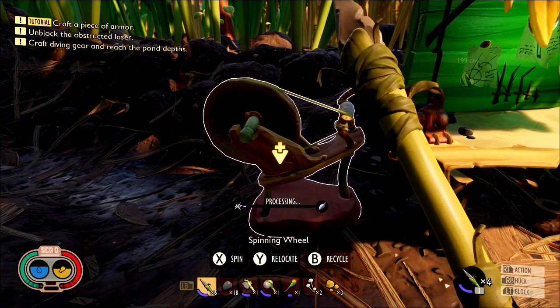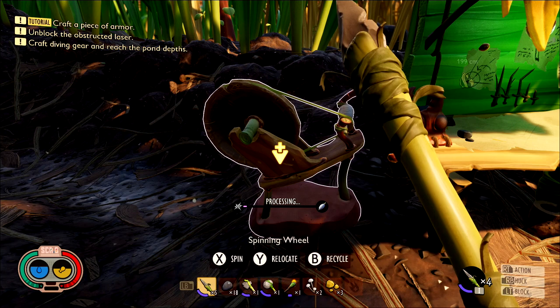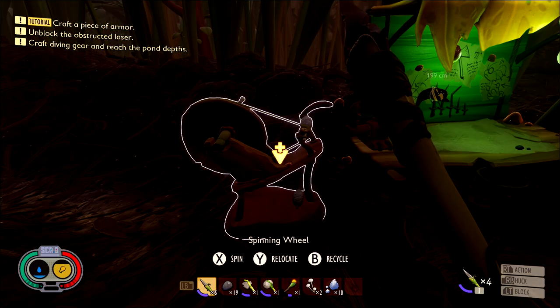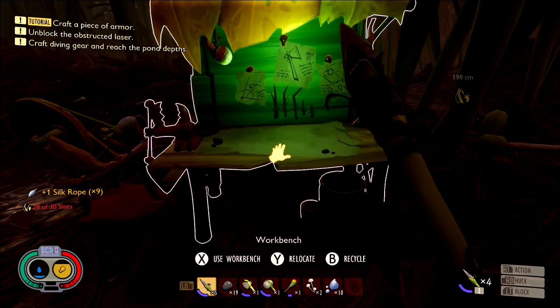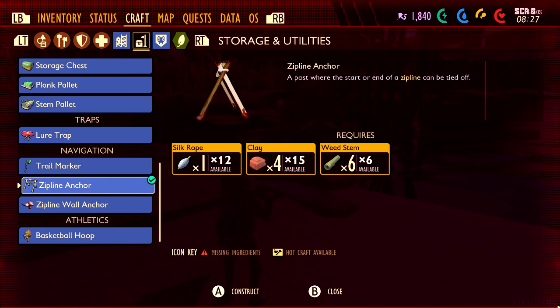It is going to take a while to spin, so we are going to move on to the next part while this is going on in the background. Make sure you head back and refill the spinner every now and again, because you will need more than just four pieces of rope. While that's going on, we are going to work on the next step, which is going to be to build the ant armor.